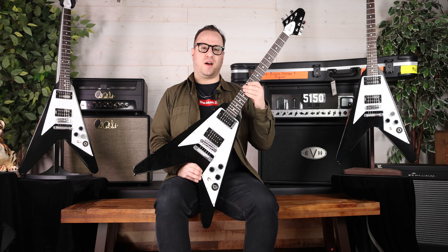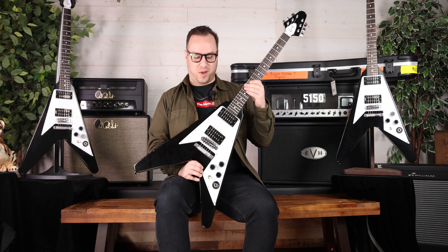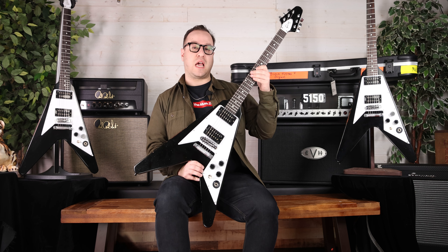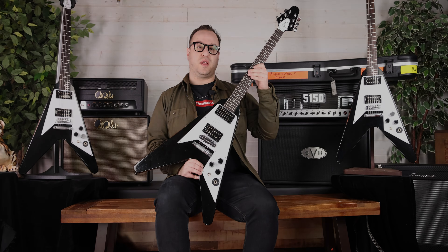It's a bold statement, but I'm willing to put my money on it, that this Flying V has sold more records than any other Flying V in the world. What's up everyone? This is Jordan at the Music Zoo, and today I'm really proud to introduce the Gibson Custom Shop Kirk Hammett 1979 Flying V, limited edition and aged by the Murphy Lab.